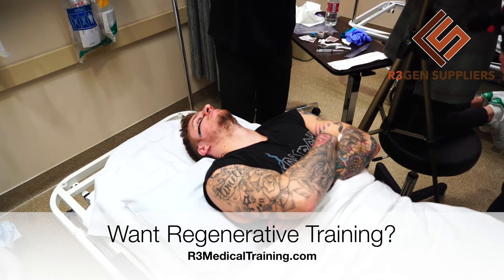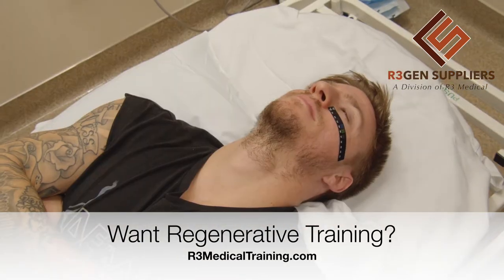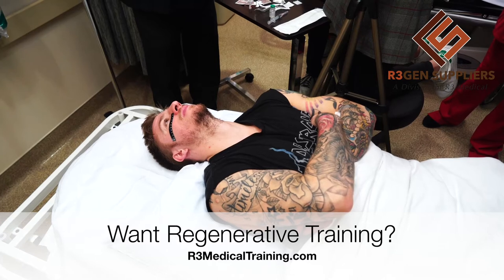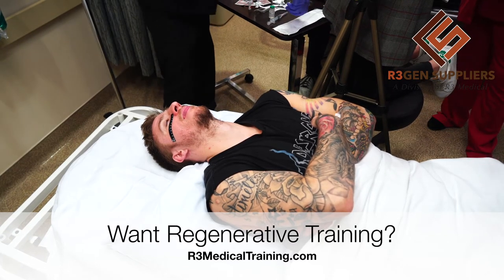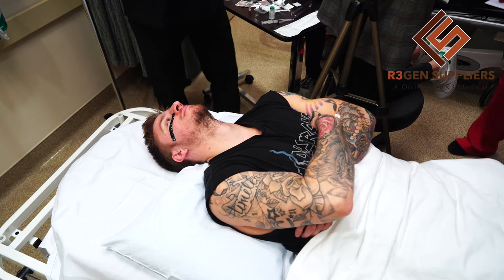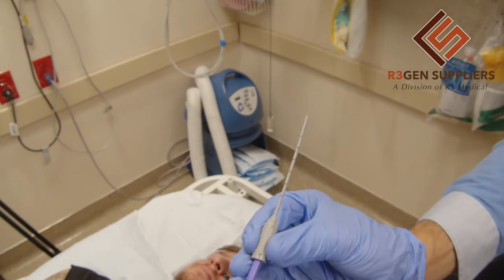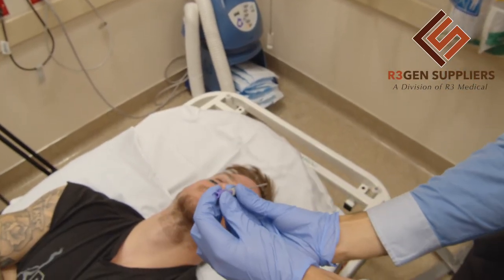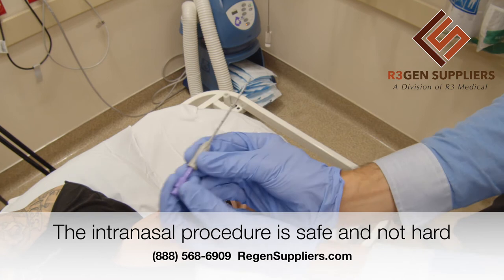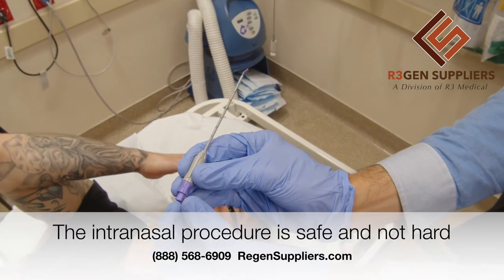That looks like it's ready. It can be anywhere between half to two. We want to make sure he keeps his head tilted back and extended to get as much of that medication as possible. So this is how it looks when we pull it out — it has this retractable probe. The way we insert it is following the cavity of the nose, and once we're in the right spot, we open up and deploy the probe, which is where we inject the medication.